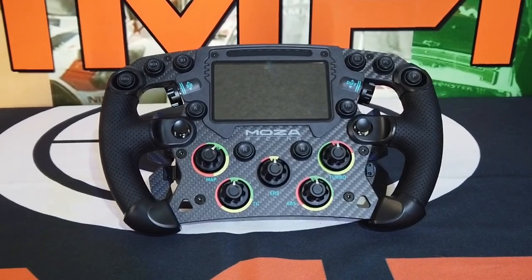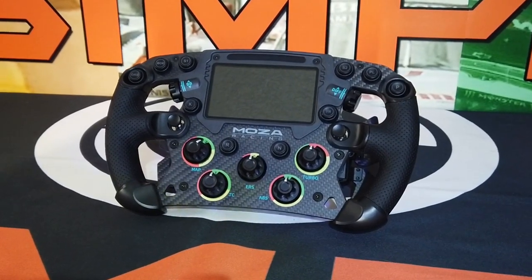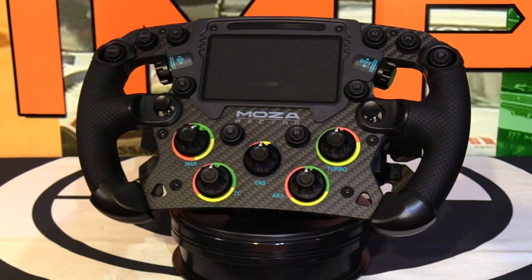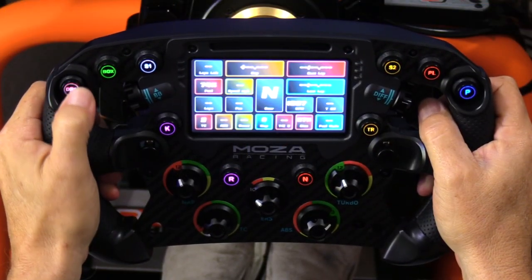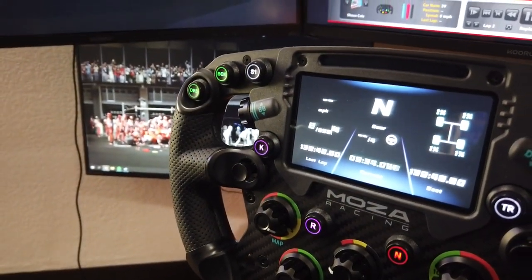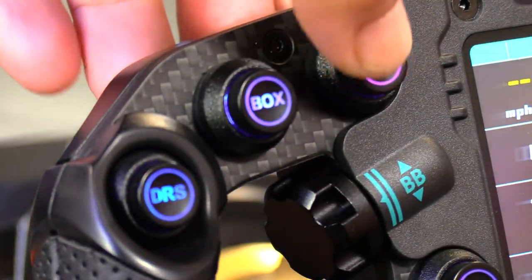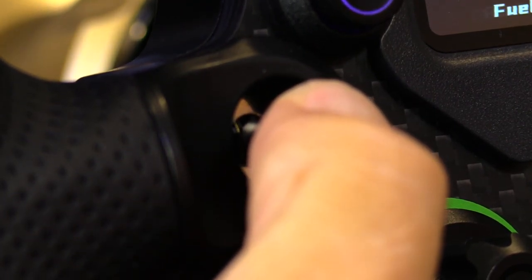The grips are made in two pieces, much like Fanatec wheels, with a noticeable seam down the side. The face of the FSR wheel rim has a combination of 10 backlit buttons, two mini hat switches, and five 12-position rotary dials, as well as two thumb-activated vertically mounted rotary dials that also push in. By my count, that is a total of 36 mappable controls. The backlit buttons are programmable in color, and each one has a different designation to help remember its function.